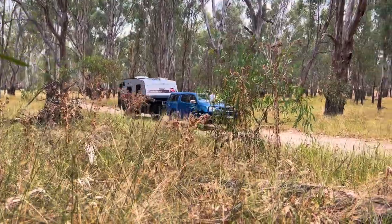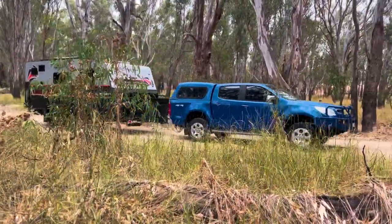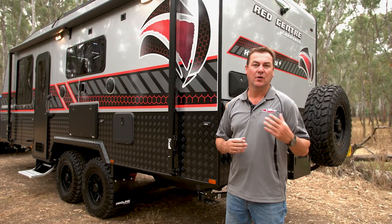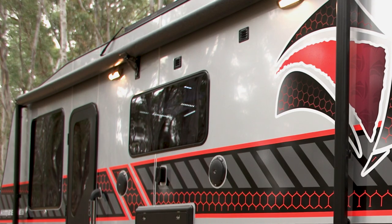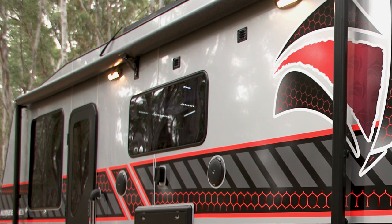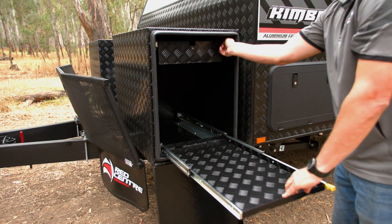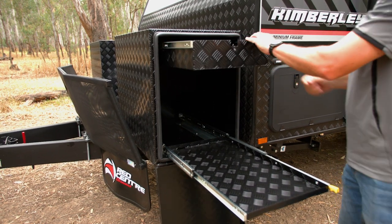When off-roading in a caravan, you need certain things. On the Kimberley Plus, we've got a three-arm rear bumper bar with two jerry can holders, so you can carry extra diesel, water, etc. if you need to. The roll-out awning provides you with plenty of shade. Picnic table, entertainers hatch, gas bayonet so you can plug your barbecue in, with that dual toolbox at the front as well.